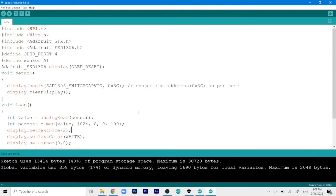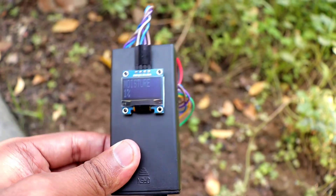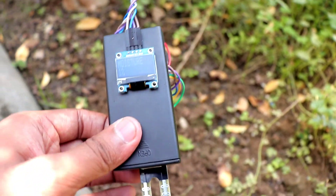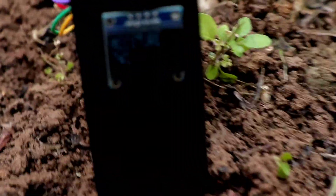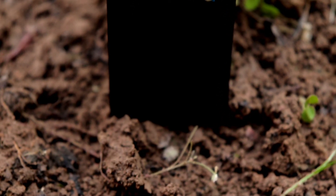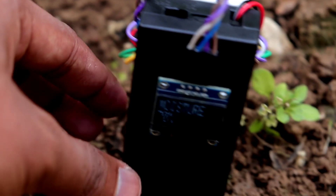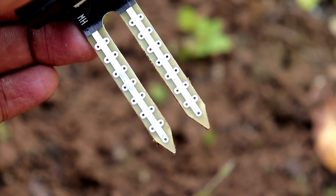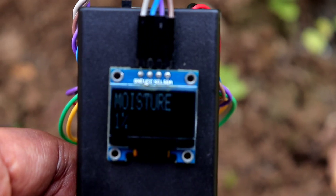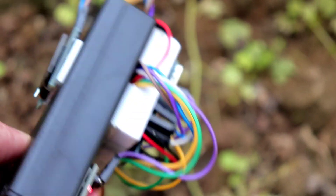Now it's uploaded, let's go outside and test it. I'm getting 1% initially, but don't worry about that. Once you insert the sensor into the soil — you may need to press it in a bit — you can see the moisture reading is at 73–74 percent. Once you're done with your reading, take it out and clean the tips, as they can get a bit of corrosion if you don't. That's it for today's video — thanks for watching, please like, subscribe, and share!